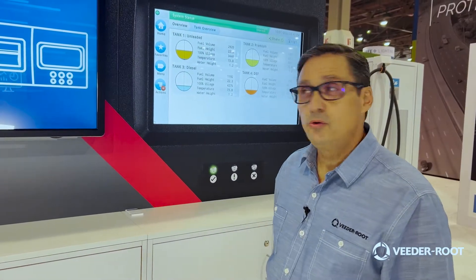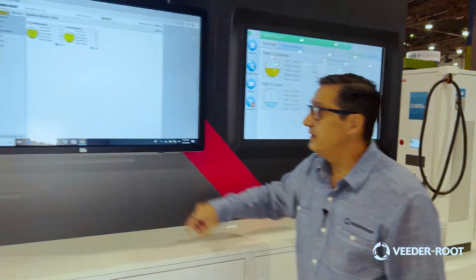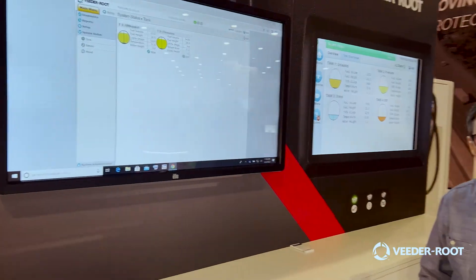Welcome again. This is Lee Girard with VitaRoot. I just want to talk a little bit about what else we've been doing over the last year or two.